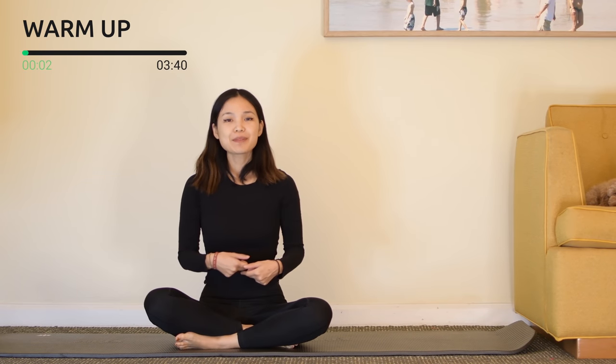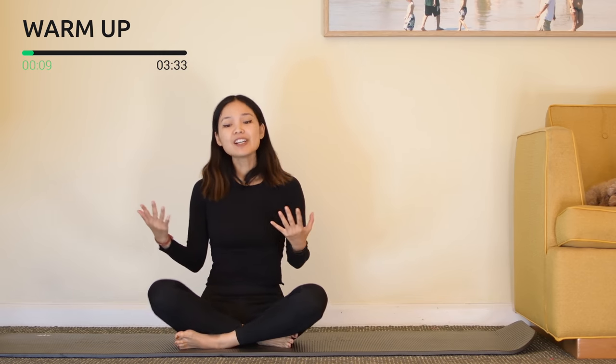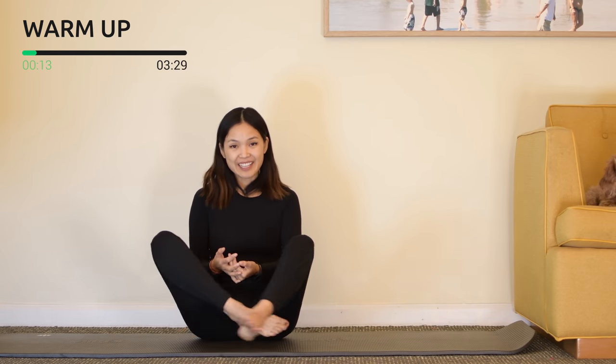Now let's start by allowing yourself to sit tall with your back in neutral, pull the belly button in, chest open, shoulders down. Let's start the warm up before we start the main workout. You can always open your legs or sit on a pillow if it's easier for you to lengthen your spine.